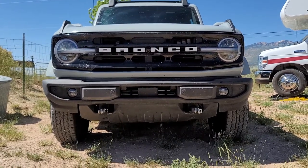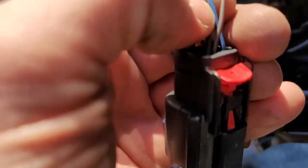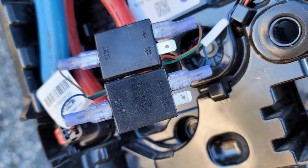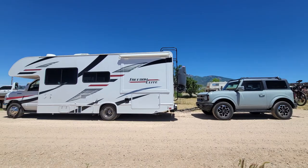Regardless, the skid plate gets reinstalled, and this part of the job is finished. In the next video, I'll go over how to install the Blue Ox wiring harness for the brake lights, as well as how to run wiring so that the tow vehicle trickle charges the Bronco's battery. Until next time, thank you for watching.